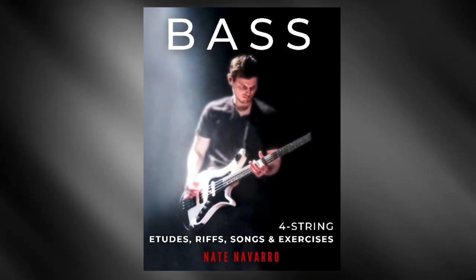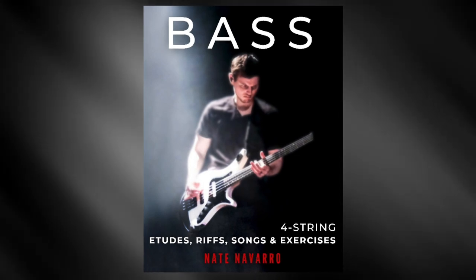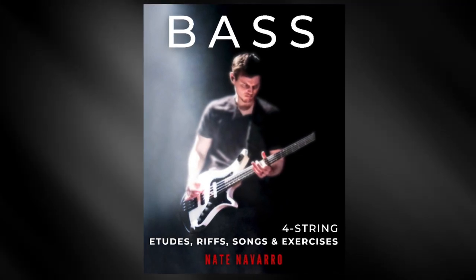So if this sounds cool to you, check out Bass: Four-String Etudes, Riffs, Songs, and Exercises by Nate Navarro. It's available now at the links below. Thank you so much for watching. Take care.